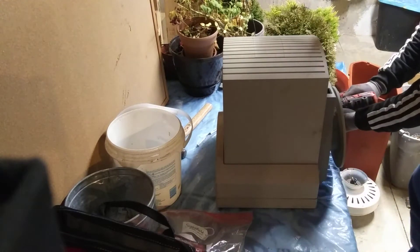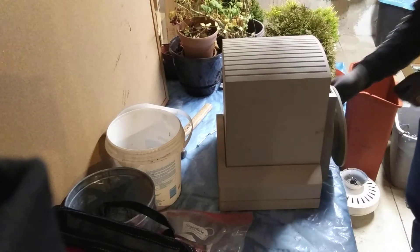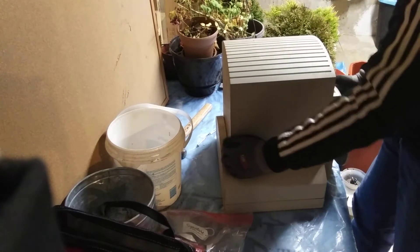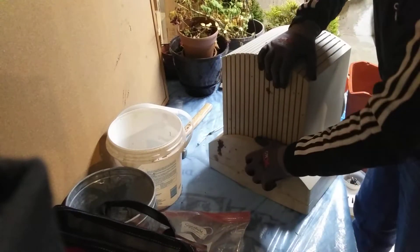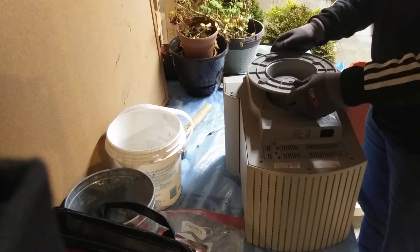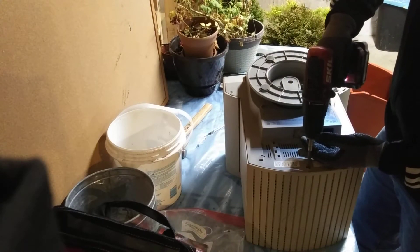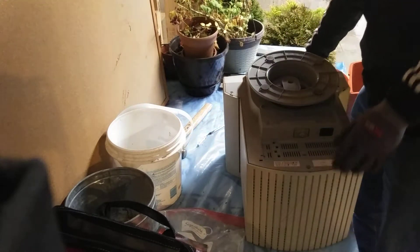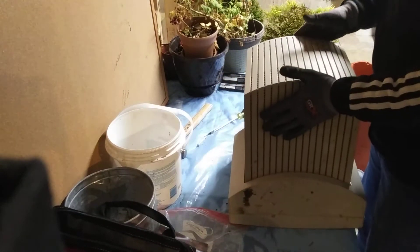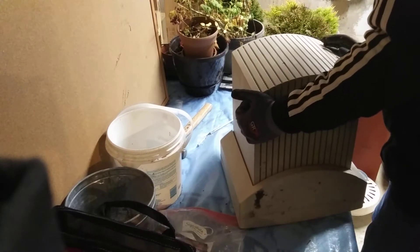Let's get into scrapping this thing. I think it might just be two screws and we can slide this back out, but we'll see. That's a really odd design - I don't think I've seen this before. Oh, I see we have more screws underneath here.